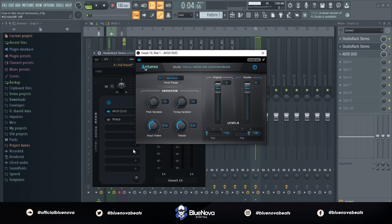The main gem that we're working with today is called AVOX DUO by Antares. Let's hear what AVOX DUO is gonna do on the vocal harmony bus.